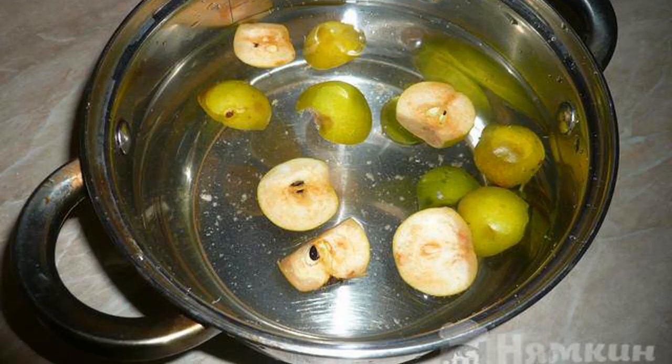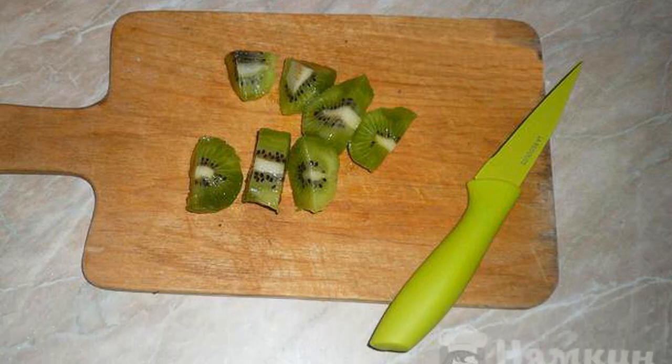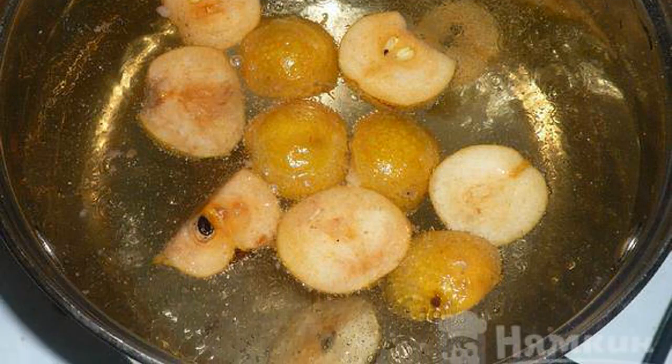Pour cold water over the pears. Don't forget about the kiwi — cut the kiwi into several parts. Put the pot of pears on the stove and wait for the water to boil, then cook the pears for 5 minutes.